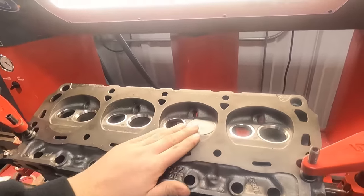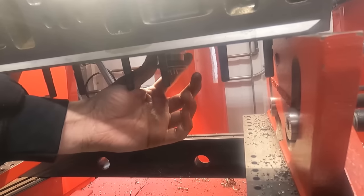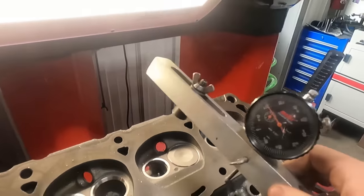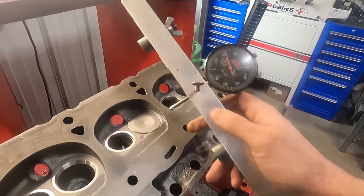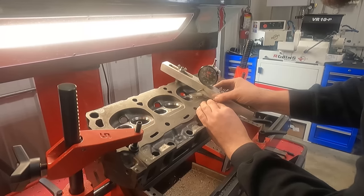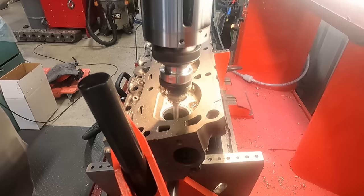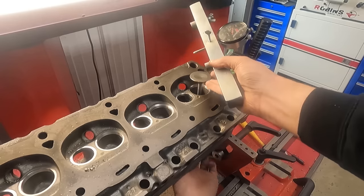I got the first one cut. You're not going to be able to see this, but I measured it — we're right at the 1.660 spring height that I want. So now I'm going to measure off the surface of the head to get the height of that valve and cut the rest to match. I've got that roughly zeroed out. 27 or 28 to go.